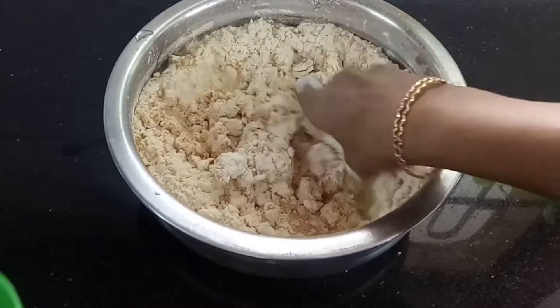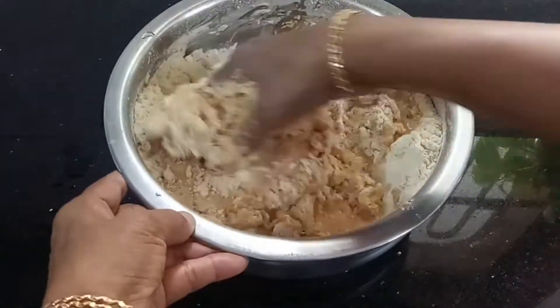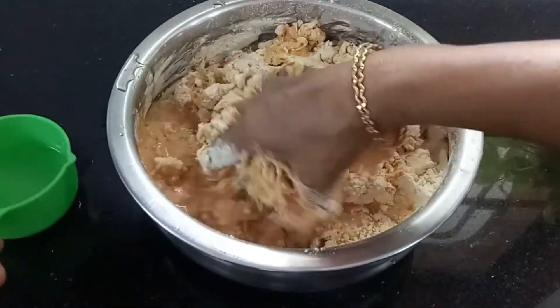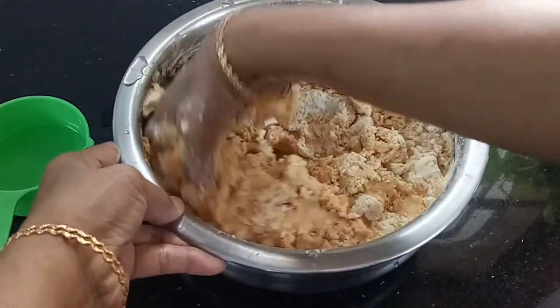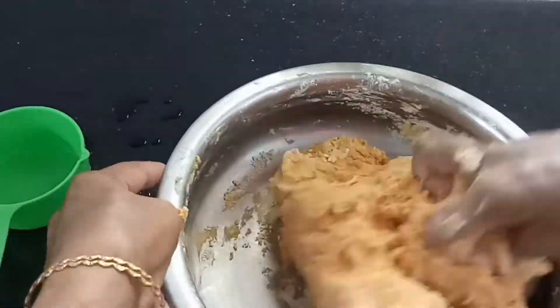Mix it in a bowl and mix it in a little bit. The recipe is to mix it in a bowl — 2 cups in a bowl, and add 3 cups, and mix it in the bowl.